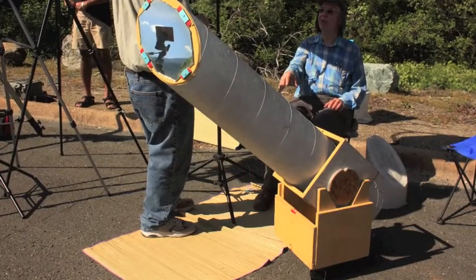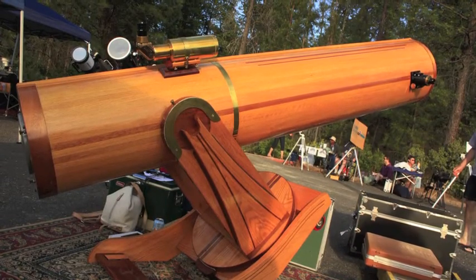Other folks made their own telescopes. Look at this beauty — pure wood. Just lovely.